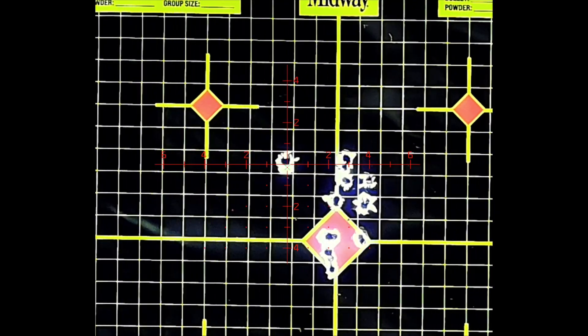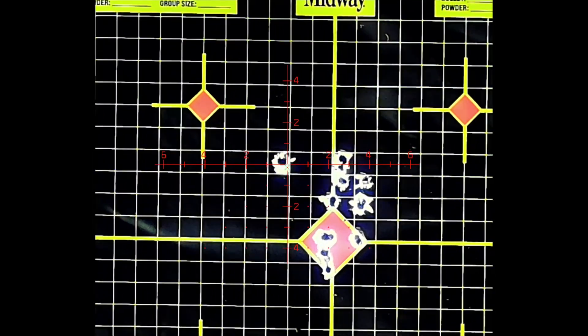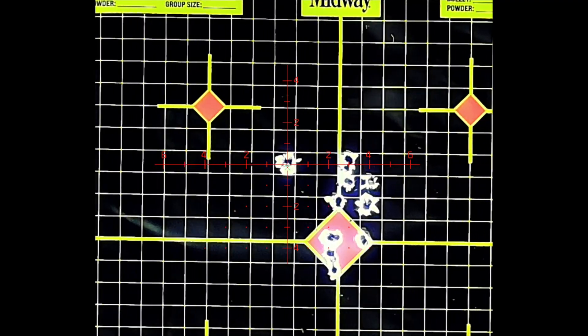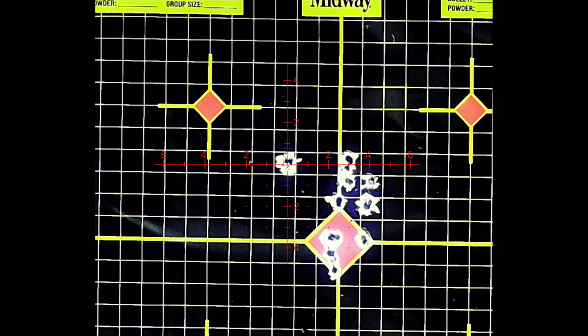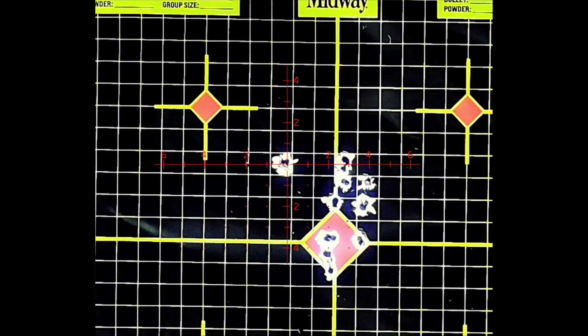Nine hundred twenty-four. Nine hundred twenty-nine. How many shots is that? I don't know, ten. Let's keep going.